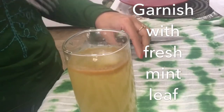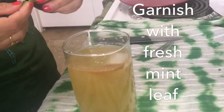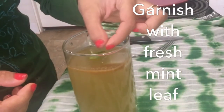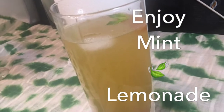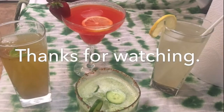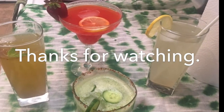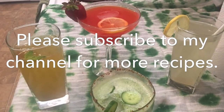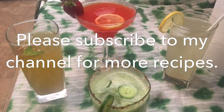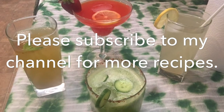For garnish, put a fresh mint leaf in and add ice to your taste. Enjoy mint lemonade! Thanks for watching. These lemonades were so easy to make — what are you waiting for? Let's get going! Please subscribe to my channel for more recipes — subscription is free for life.